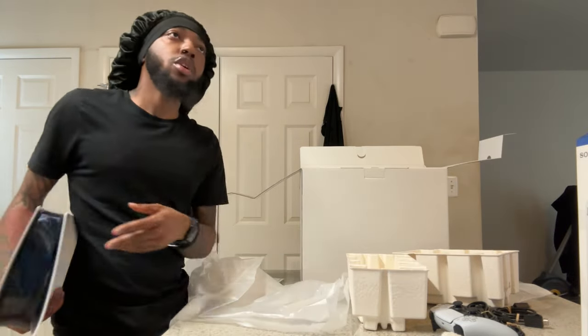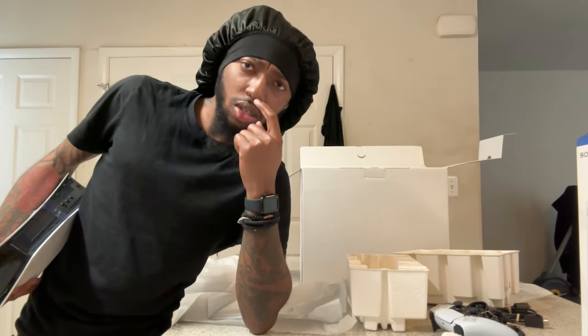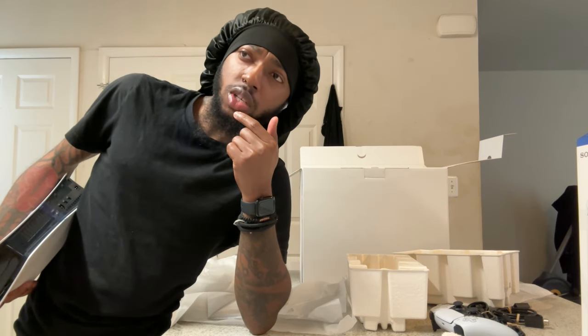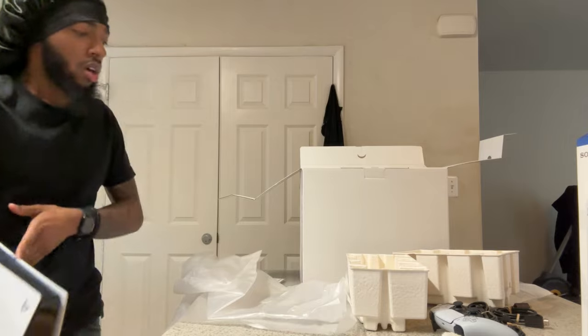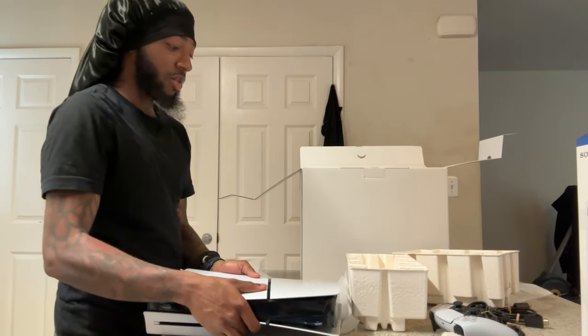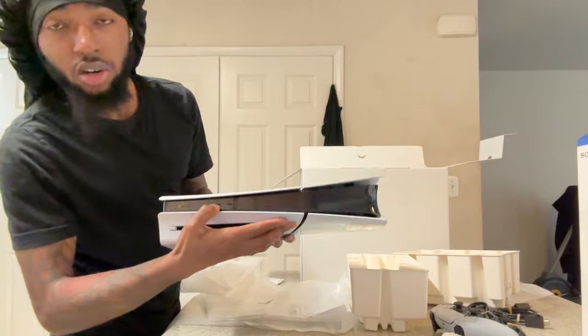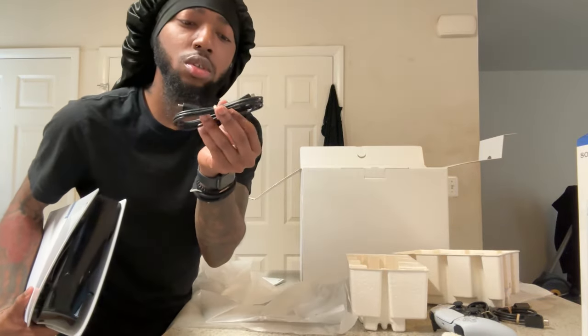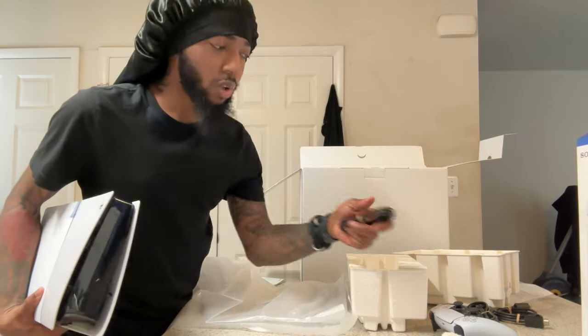I actually should be good — I got three USB ports on the PlayStation 5. One for the headset — which is my Turtle Beach headset — and one for the external hard drive. I should be good. I was about to be mad. At least you get extra space for the chargers, but they're moving everything to USB-C cables.